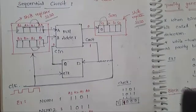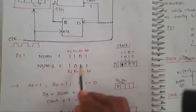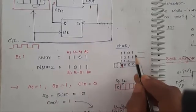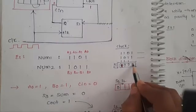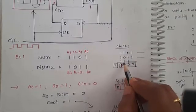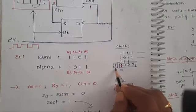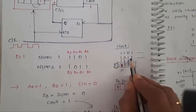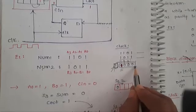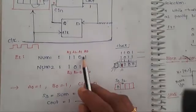We are going to add two four-bit binary numbers. Number one is 1101 and number two is 1001. Adding these two numbers: starting from the LSB — 1+1 gives sum 0 carry 1; 1+1 again gives sum 0 carry 1; then 1+1+1 (three ones) equals 3, which is sum 1 carry 1; and finally carry propagates. The expected result is sum 1000 with a final carry of 1.